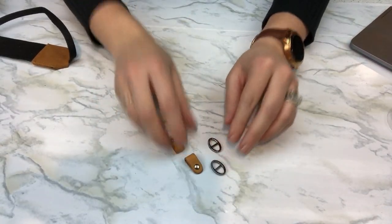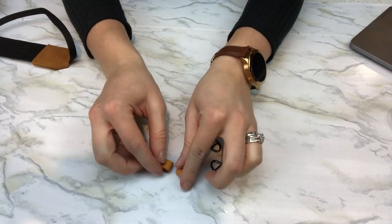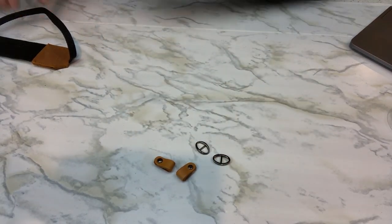First thing we're going to do is show you the pieces again. We have the two leather straps and then we have the two buckles.